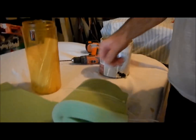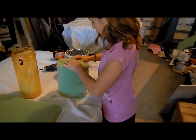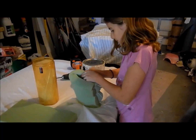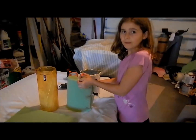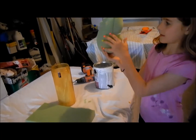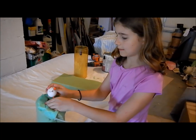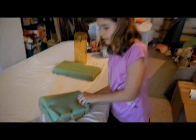We're going to stick a zip tie tight shut and then it's secure. So then you can just stick Mr. Eggington right in there and hopefully he survives.